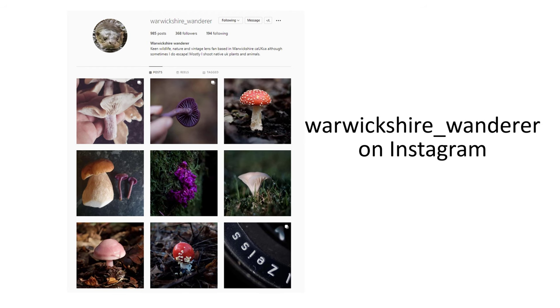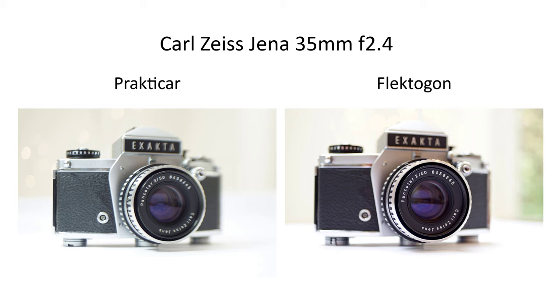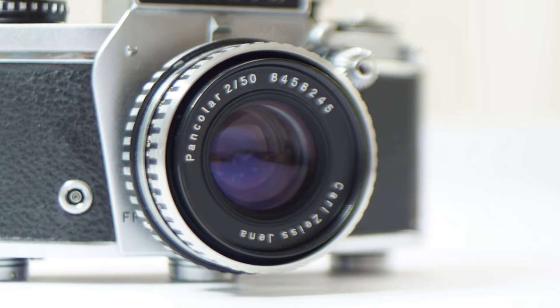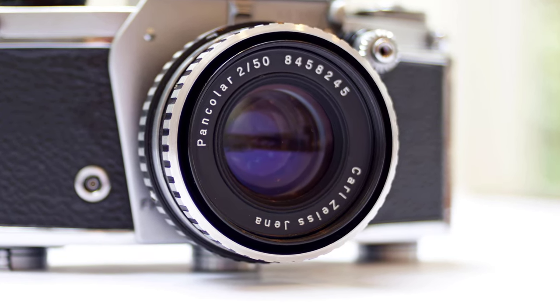Moving on to sharpness wide open, this Flectagon, as Warwickshire Wanderer demonstrated before he lent me his lens, is crisper and sharper wide open than the Praktika I tried. Here's my comparison of shots taken with the Praktika and Flectagon, and you can see how much better the Flectagon is wide open. I'm not completely fussed about this difference, as the dreamier ghosting from the Praktika was quite lovely in some shots, but I completely understand that people want their lenses to be sharp wide open. Maybe not as sharp as modern digital macro lenses, but still sharp, and this Flectagon is easily sharp enough.